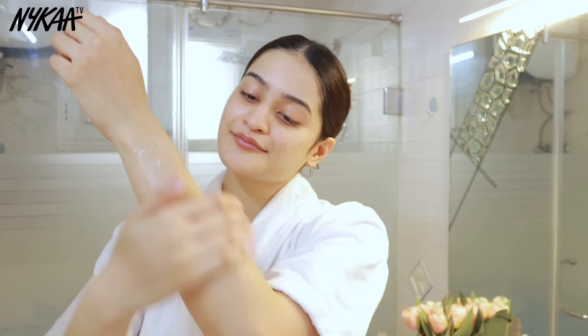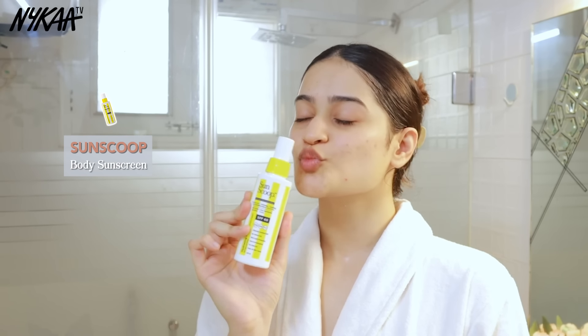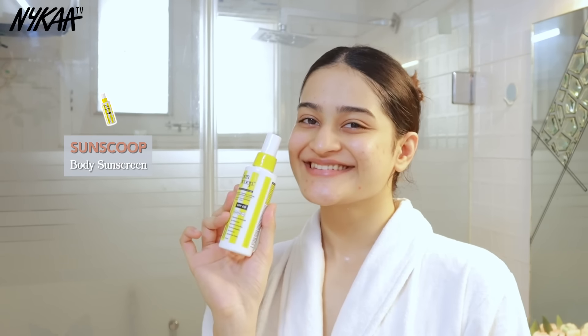For body lotion I'm using the Nykaa Wanderlust body lotion in the variant Mediterranean Sea Salt. After exfoliating and cleansing, moisturizing is very, very important. This one smells so fresh and will keep you moisturized all day long.